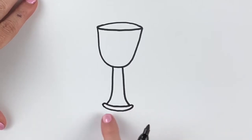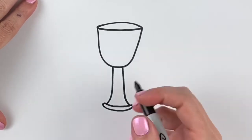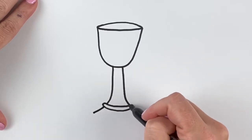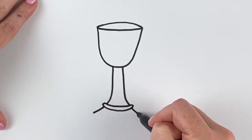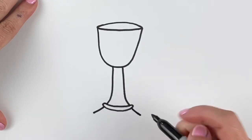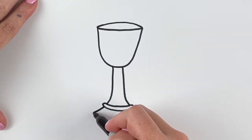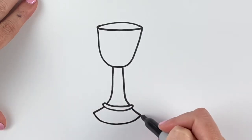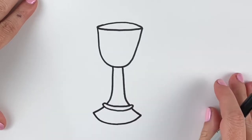Now we're gonna add the bottom of the chalice. We're gonna start with two straight lines coming out each side, kinda lining up with the bottom of the chalice, fanning out. Try to make them about the same length. Then we're gonna connect them with a curvy line, like a smile. And that is the basic outline of our chalice.